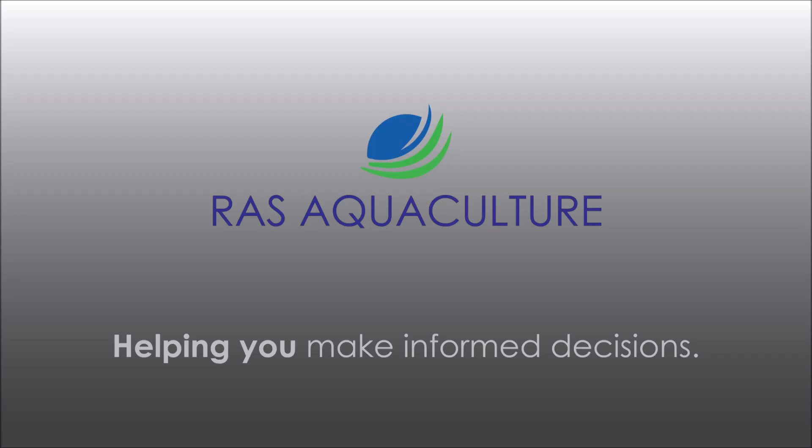Hi guys, thanks for visiting us at RAS Aquaculture. Do like and subscribe if you like our content. Today we will be reviewing the Smile Box — this is Part 2.